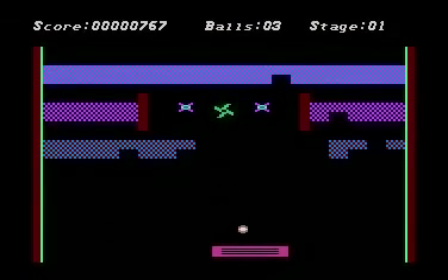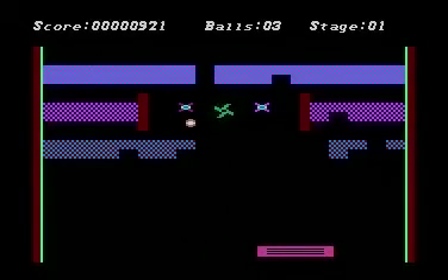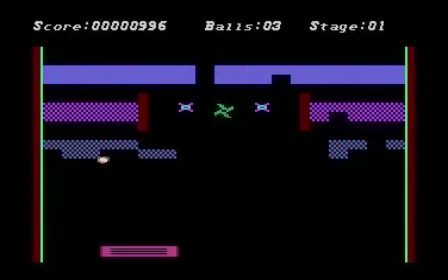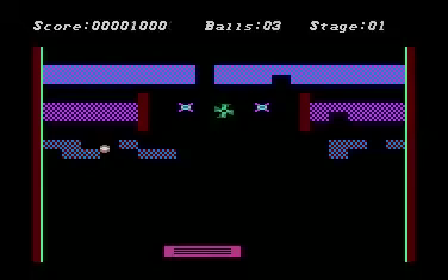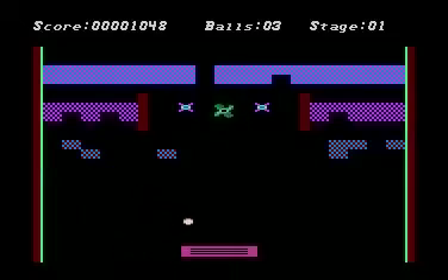The three elements that I included are Pinball, Breakout, and in later stages — we don't have it in the teaser yet, but they're there — is Pong. There are a couple of levels where the computer is actually playing Pong at the same time you are playing Pinball and Breakout.